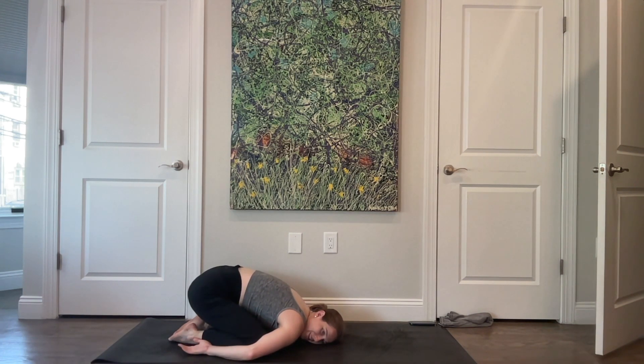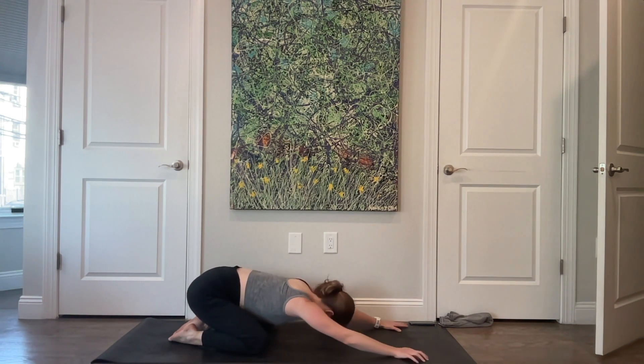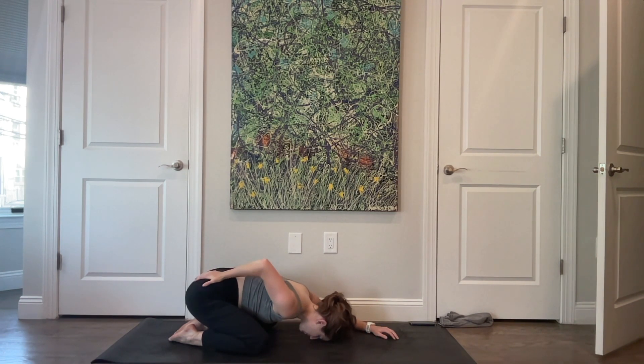Reach the arms forward, bring your knees wide, and sit all the way back onto your heels in a nice child's pose. Roll your wrists out and give them a little break. Bring your arms back by your sides and be in a little ball if you'd like. Take one more breath here — really think about breathing broadly across your back and all the way down into the low back, giving yourself a little more space through the sacrum and the hips.